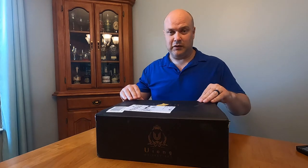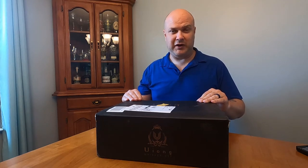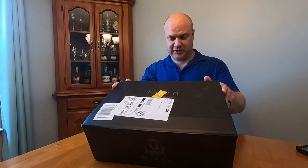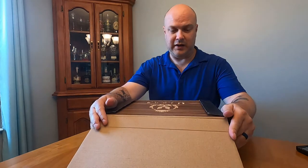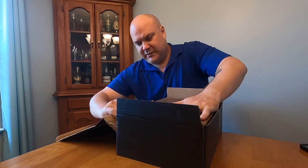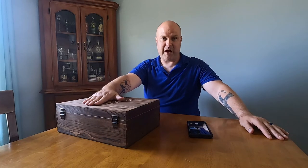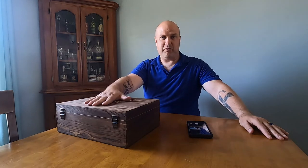This looked like a really nice set for the price. With the $10 coupon it was under $40 — about $39.59 — and it was included in Amazon Prime shipping so shipping didn't cost anything. It is the Uiong whiskey set. On Instagram they reached out to me about this box, they sent me the box, I did not pay for it, but they are not paying me to say nice things about it. They simply said hey, we're gonna give you a box, could you give us a review.